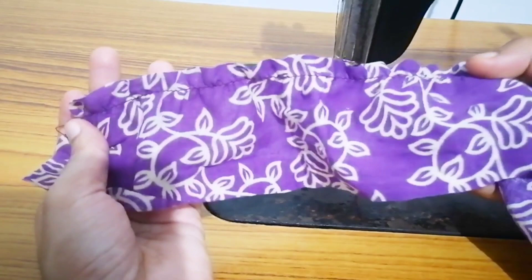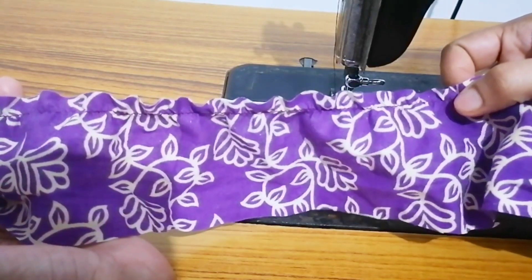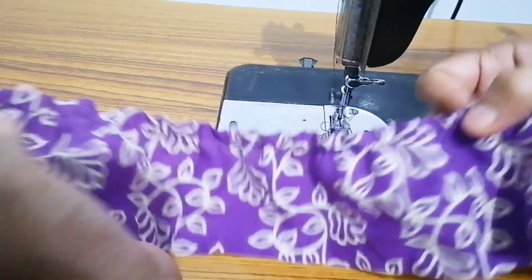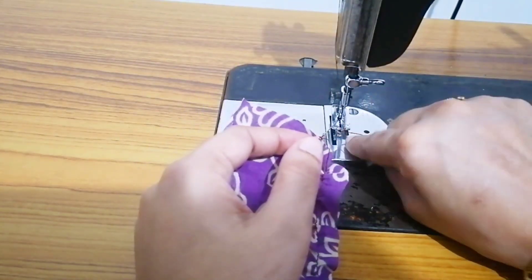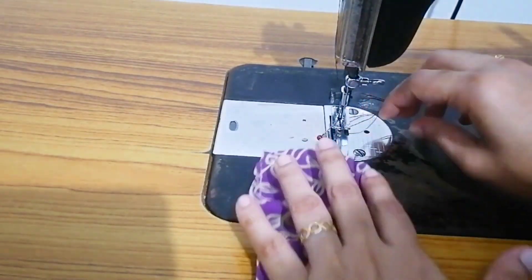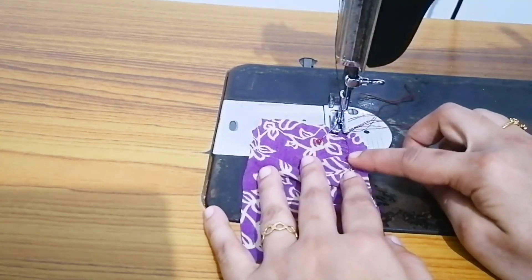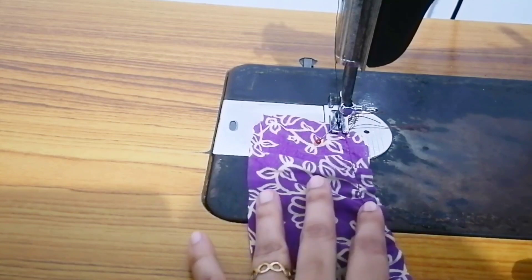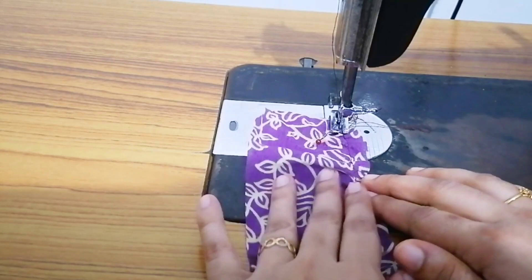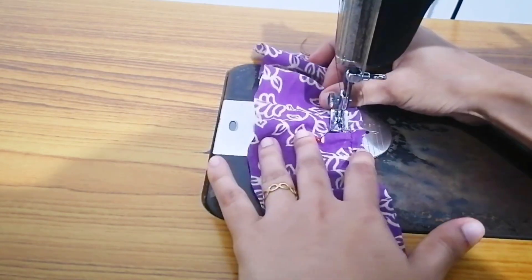I will use small pleats. I will add one pleat and make sure no pleats are loose. This is not the end — we will continue using small pleats throughout.